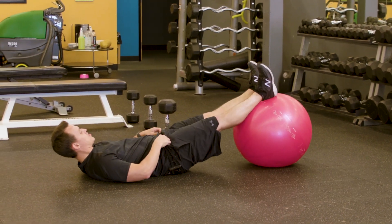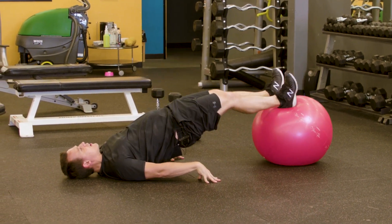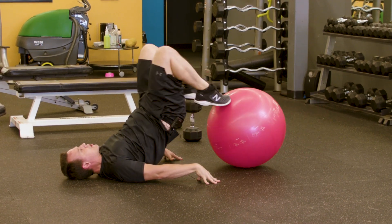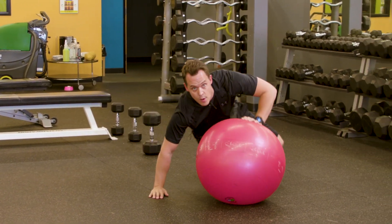You're going to have your feet centered on the ball with your hands down at your side. You're going to drive your hips up first, curl in, back, and then down. Drive those hips back up, curl in, and then back down and repeat. You're going to do 10 to 12 repetitions, and then we're going to move on to a dumbbell squat.